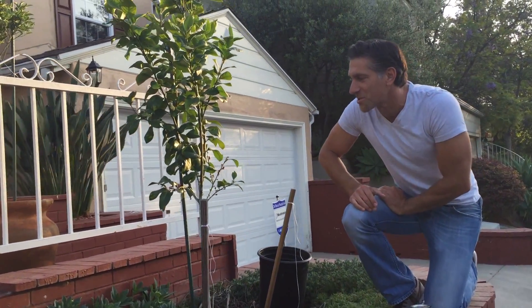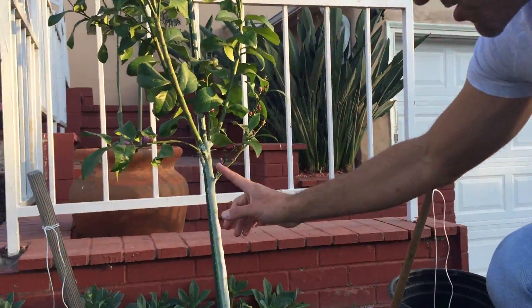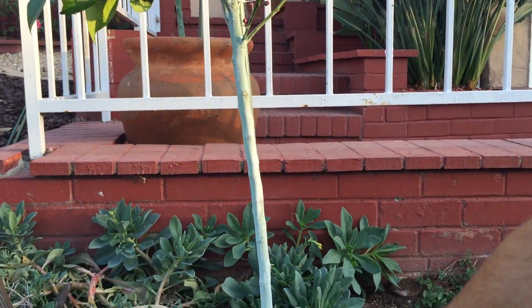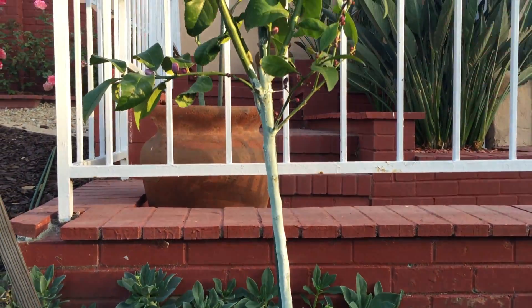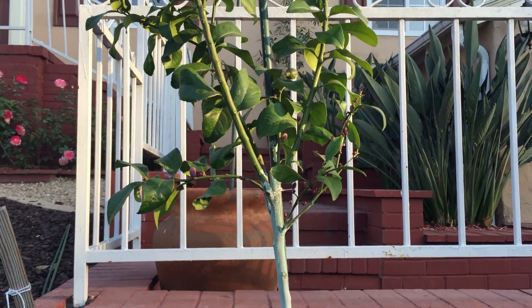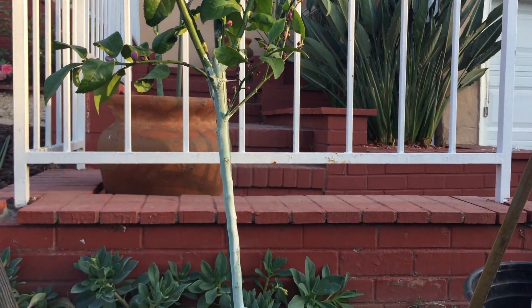If you come in a little bit closer, I want to show you some details before we start our project here. If you take a look over here, I've actually got the bark covered in this Ivory Organics 3-in-1 Tree Guard Paint, and this tree is in the sun from morning until sunset, so with all of that light, it's actually drying from overexposure of sun.